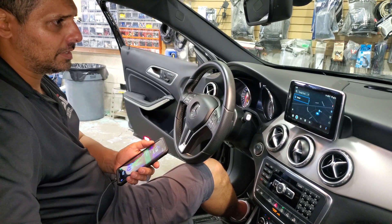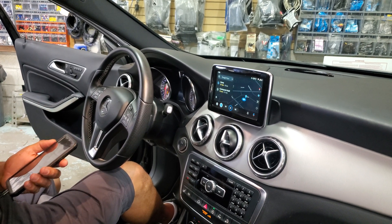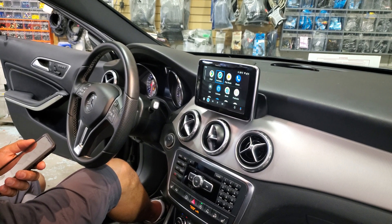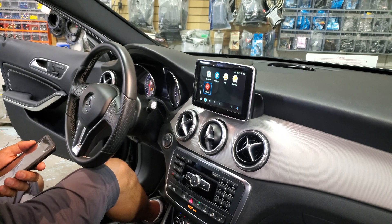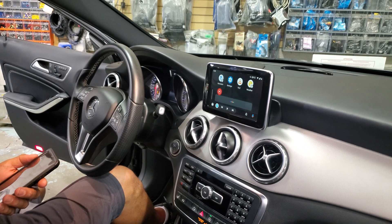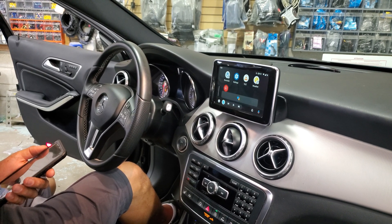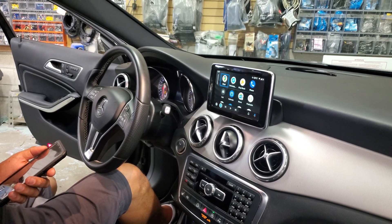As you can see, we have everything in here. We're just going to pause the music for a second so you can hear — we can hear everything through the factory sound system. We have everything using the factory controls, so we can go to the Android functions, all the settings. If you have Waze, you will see it here, Google Maps — everything available on Android Auto will be here. We also have voice command, so if you're holding the button long, you can send a text message. You have voice commands using the factory controller and everything here on Android.